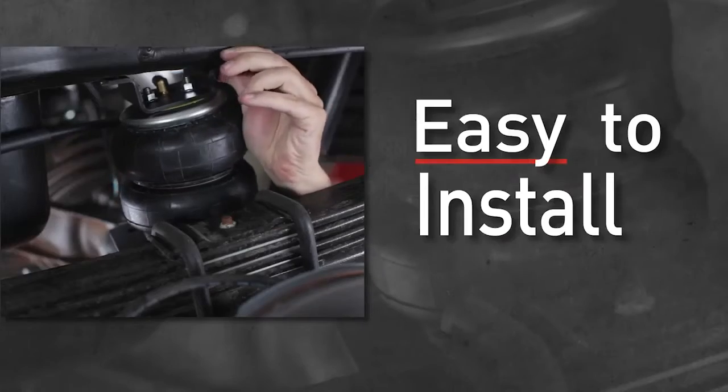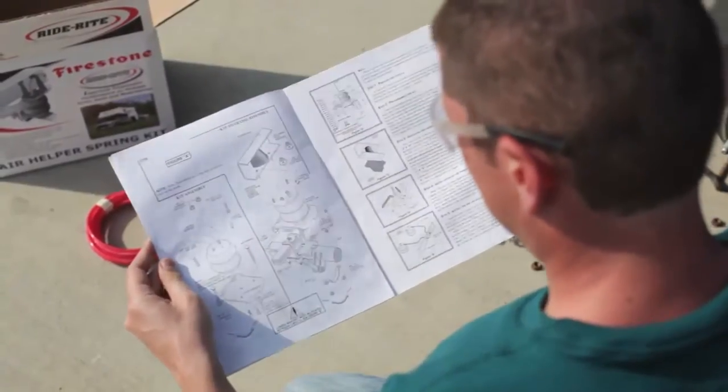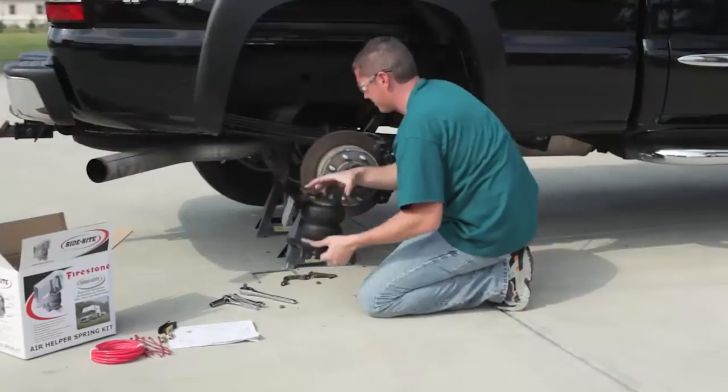RideRite kits are easy to install and include detailed installation instructions and all necessary tubing and fittings. Most are no drill.